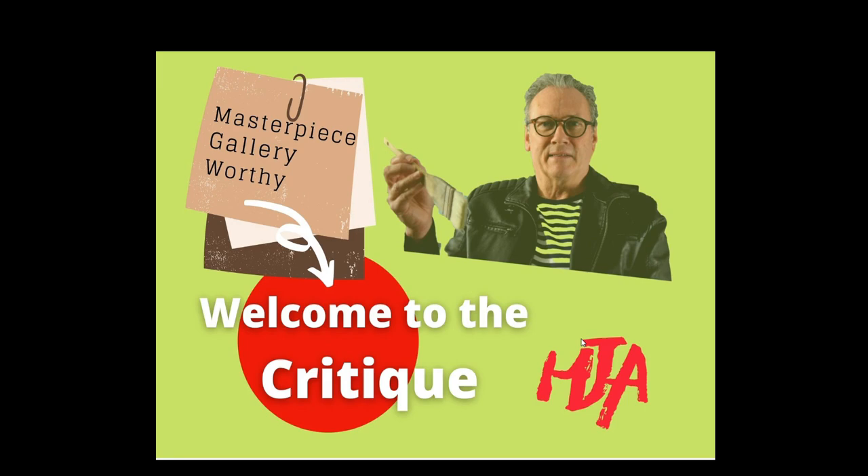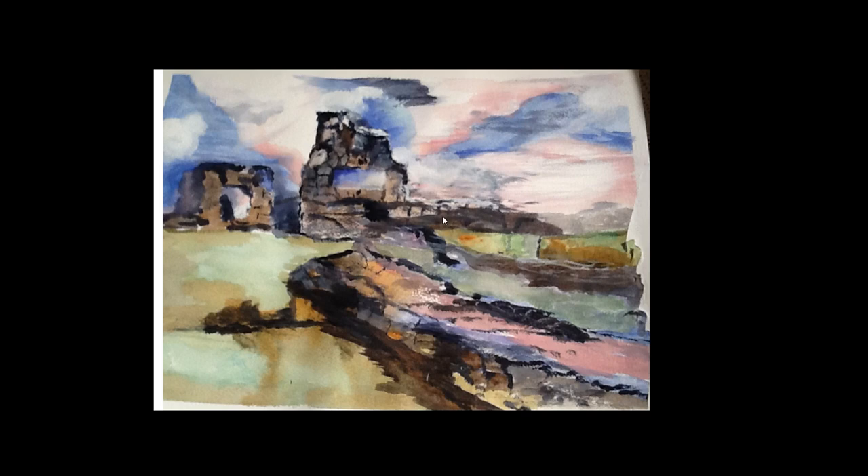Hi folks and welcome to the critique channel for all those participating in the Howard Jones online art tutorials. We're starting off with Bob's work. This is a fine job.